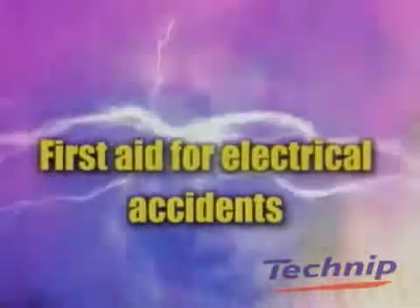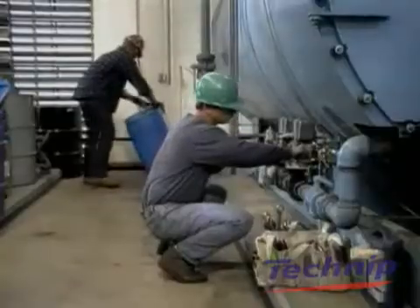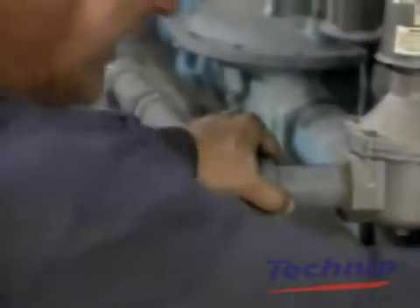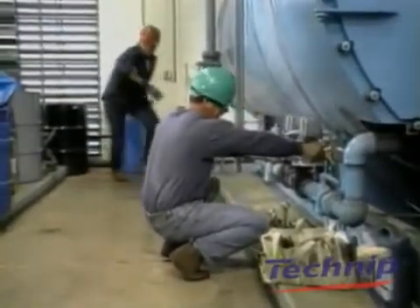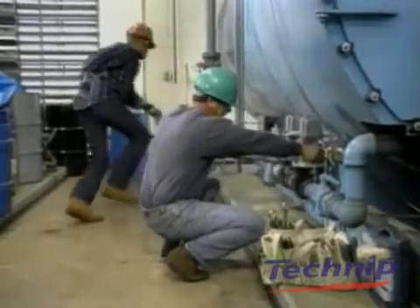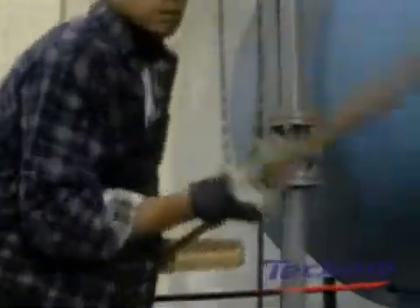First aid for electrical accidents. When the electric current passes through the body, the muscles contract and the victim is unable to free him or herself from the live object. In this case, switch off the electricity as quickly as possible to stop the current. If you cannot switch off the electricity, try to free the victim from the electric current with the help of a non-conductive object — for example, a broom handle.